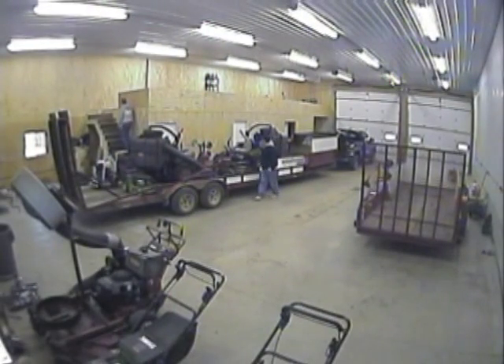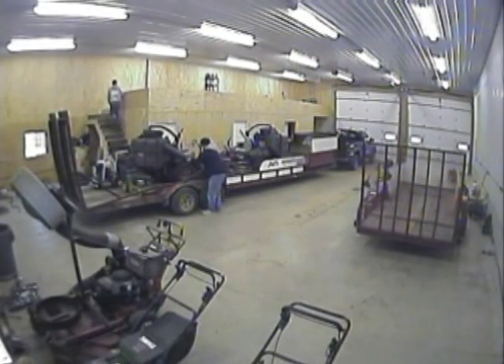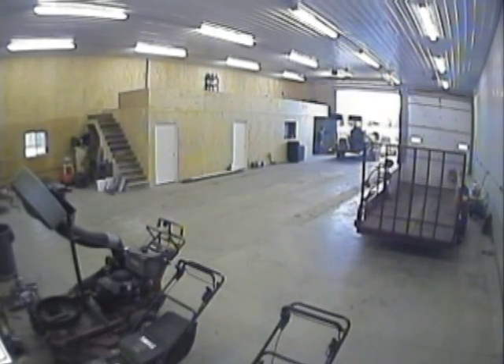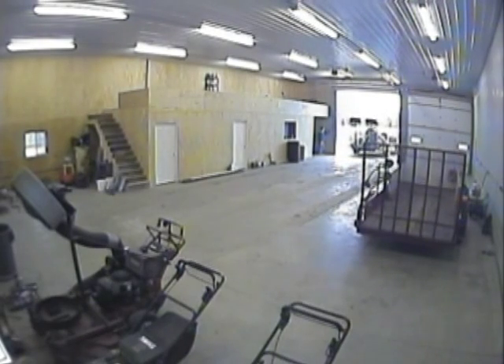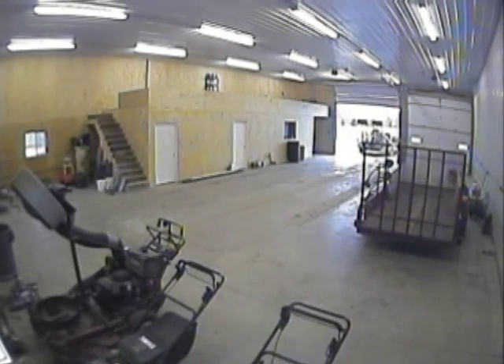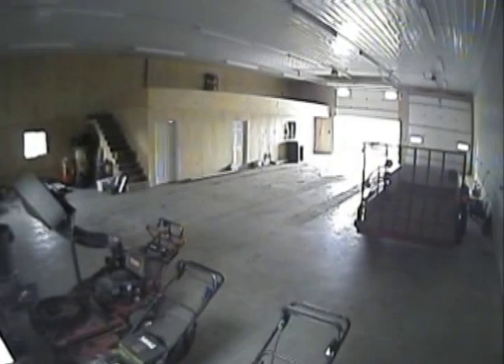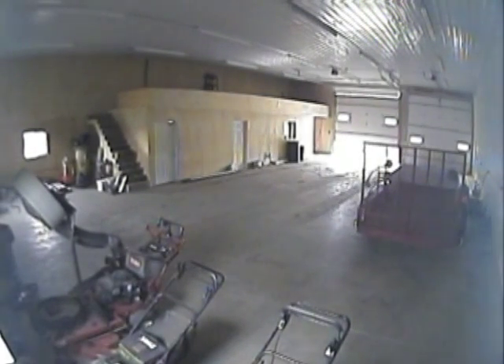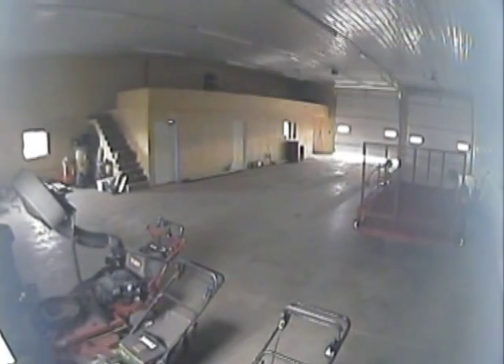Have you ever had the need to watch your buildings or employees? Install a wireless cab cam system in the shop or garage to watch the comings and goings of visitors and employees, with the ability to record for security purposes. This is a simple, easy, and affordable way to monitor visitors or stop vandalism.